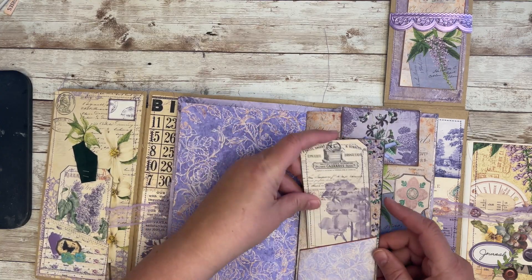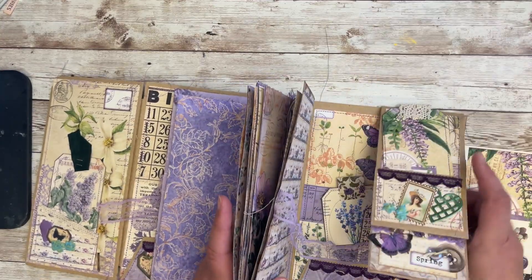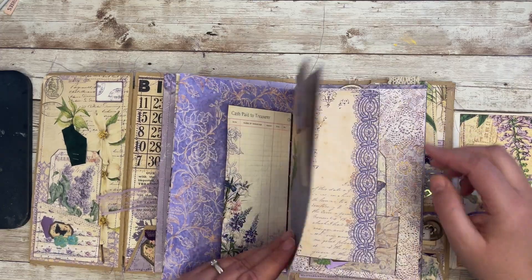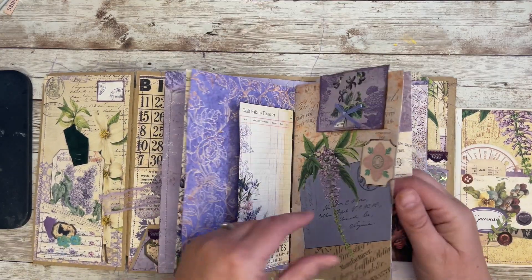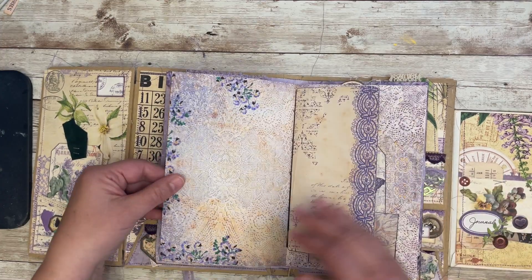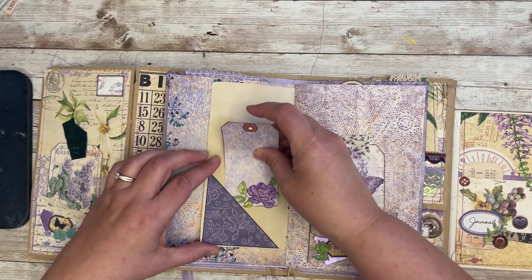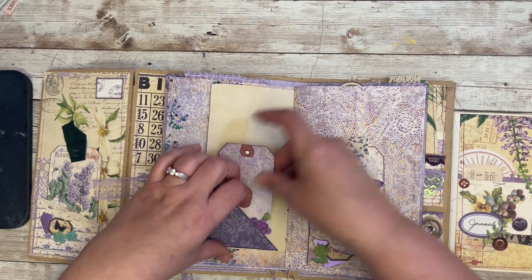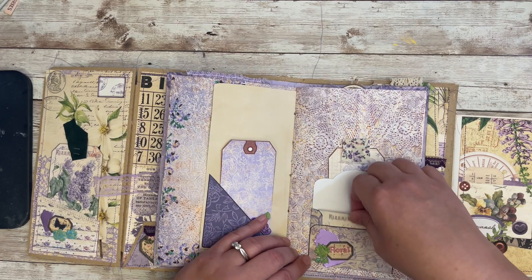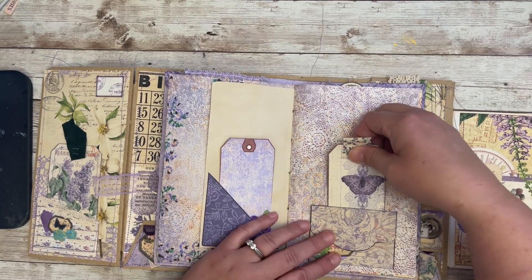I thought this was really fun to use Natalie's booklet as a page in the journal. Here's the paper clip. Another page, a little tag. And then this was a piece of ephemera, or a little envelope, and I made it into a tuck spot.